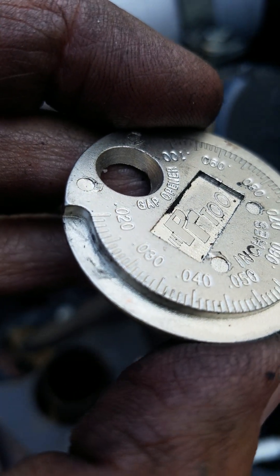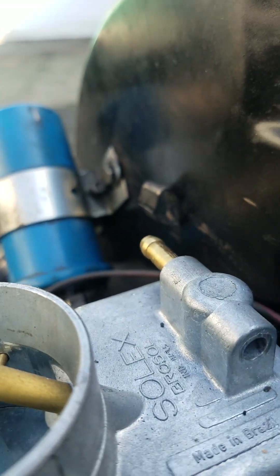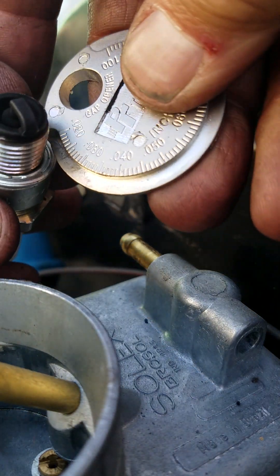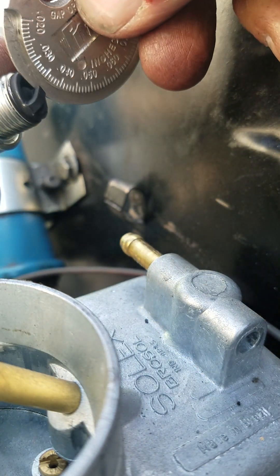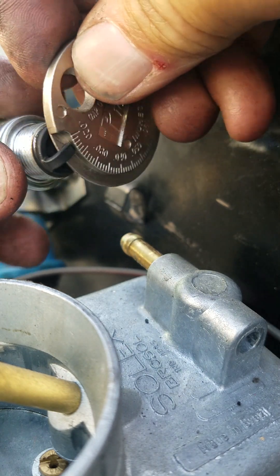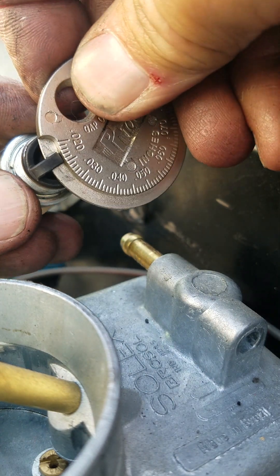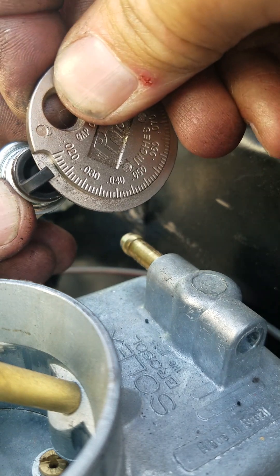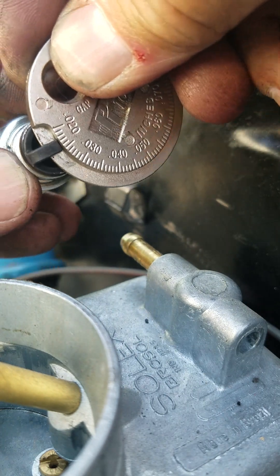Then you can gap your plugs to that. Let's see if I can do this with one hand — I'm guessing no. 0.024, 0.026 — what is it supposed to be? Right in there.